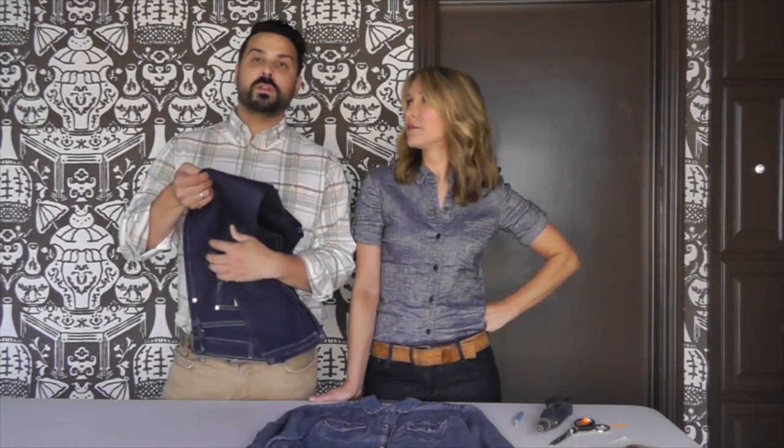Originally, I was going to give you some super easy tips to give your denim a really cool lived-in look, but then I remembered — I don't know how to do that. So I'm going to let Allison take this segment and she's going to teach me a thing or two.